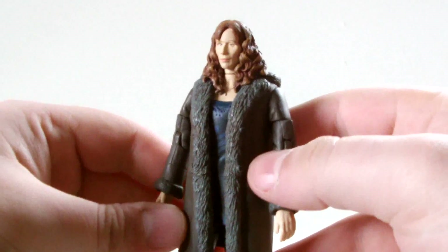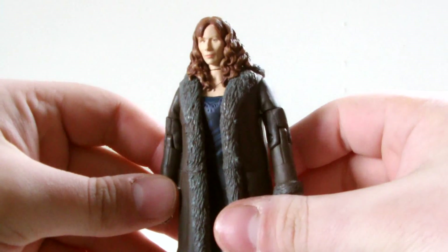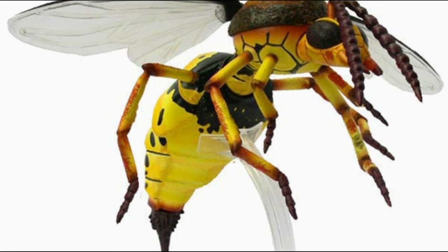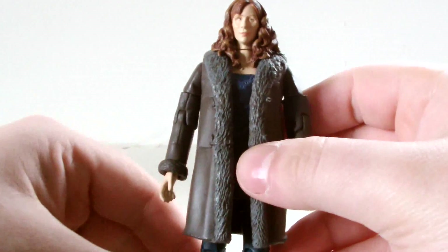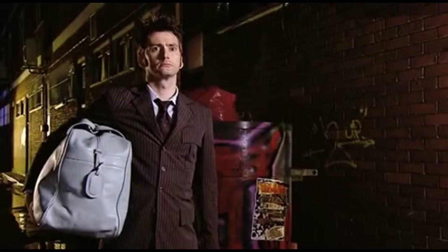As for accessories, Donna doesn't come with anything, which is a little disappointing. I always like a figure to have an accessory in some form. There was a re-release of the figure which came with a part of the build-a-figure Vespiform from the Unicorn and the Wasp, but technically that doesn't really count as an accessory, does it? If there's anything you would have liked to have seen Donna come with accessory-wise, let me know in the comments. Personally, I would have loved to have seen her with all that luggage and those hat boxes she takes on board the TARDIS at the end of Partners in Crime.